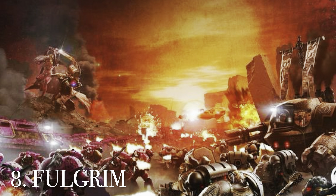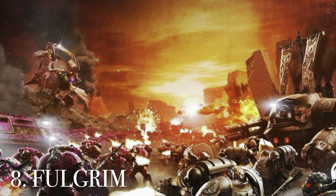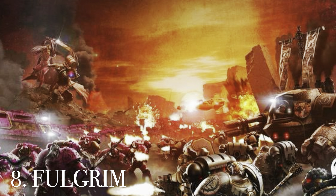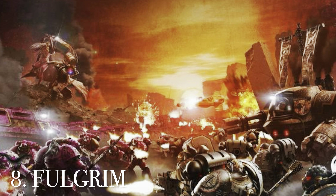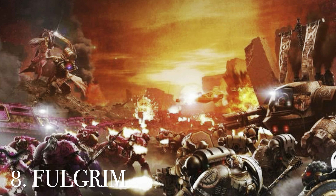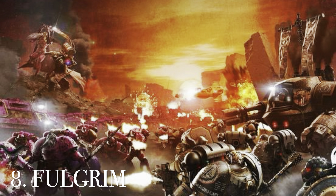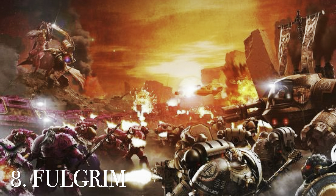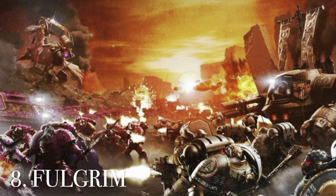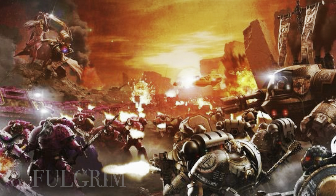At number 8 is Fulgrim, the fifth book in the Horus Heresy, with the iconic picture of Istvaan V featuring Ferrus Manus versus Fulgrim on the hill. I love how this picture looks almost like a painting — slightly faded, with the glint of the laer sword from Fulgrim during their duel. There's also the funny detail of Ferrus Manus wielding a wrench, which we know wasn't accurate, but we all laugh about it anyway.